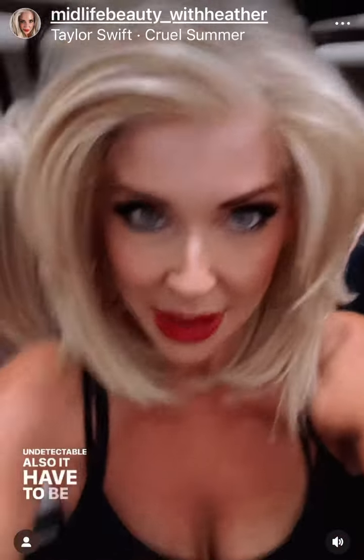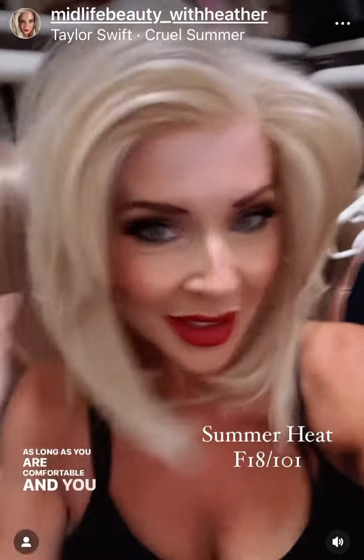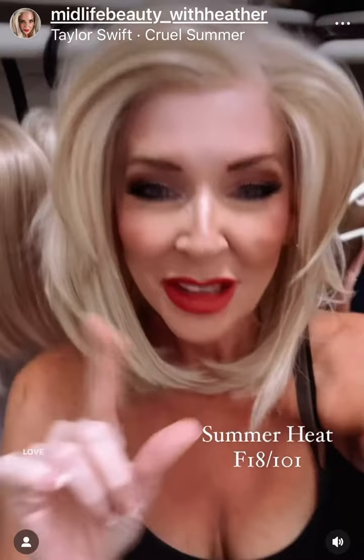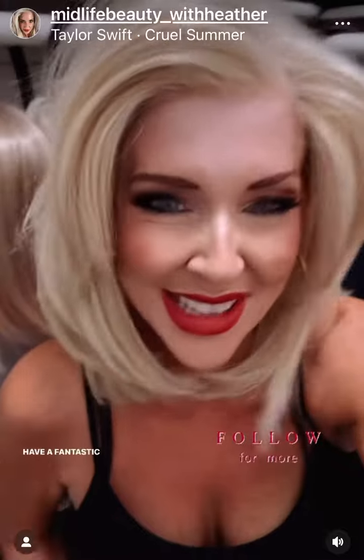Also, it doesn't have to be an absolute even part. As long as you are comfortable and you love the way that it looks and you feel good about it, that's all that matters. That undetectable hairline — love the wig company, Summer Heat F18 101. If you guys have questions, let me know. Have a fantastic day.